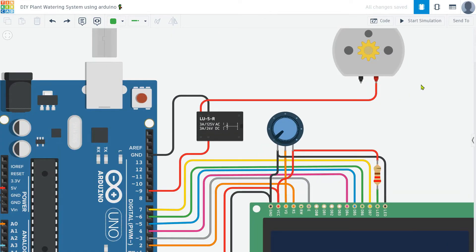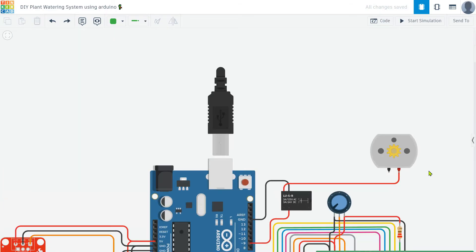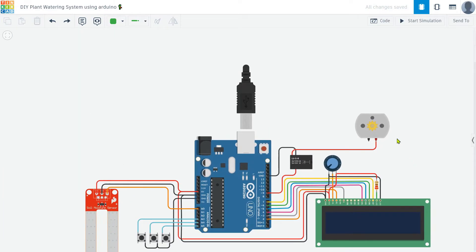Next, I add the motor to handle the load. In this project, I am using a 12-volt DC motor. However, you can use any motor you prefer, including AC motors, as long as you ensure that the relay's ampere rating matches the motor's requirements. Just make sure to use a suitable 5-volt relay for your specific application.